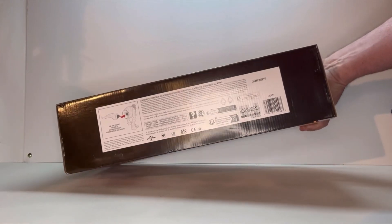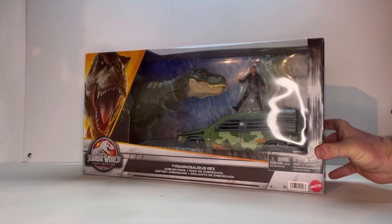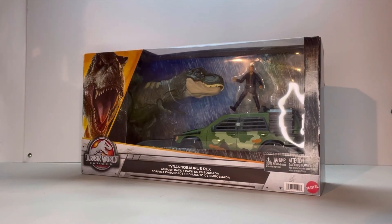Underneath you get the rest of your legal and assembly info. With all that being said, let's open this thing up and see what it's about.